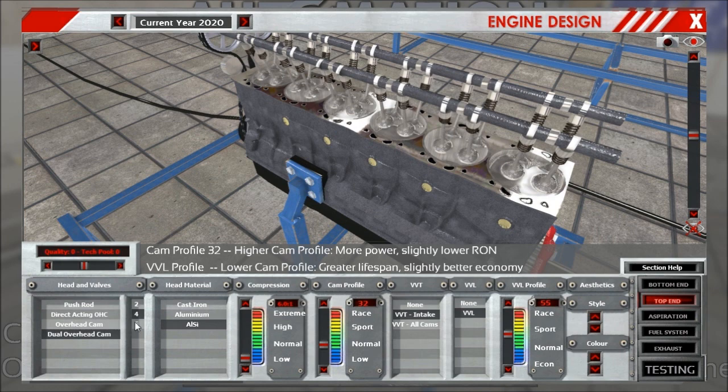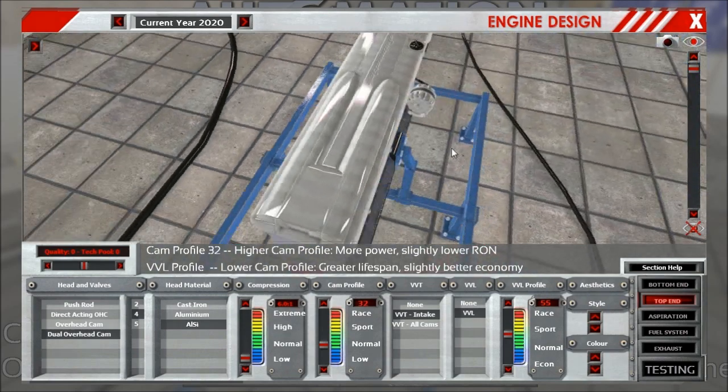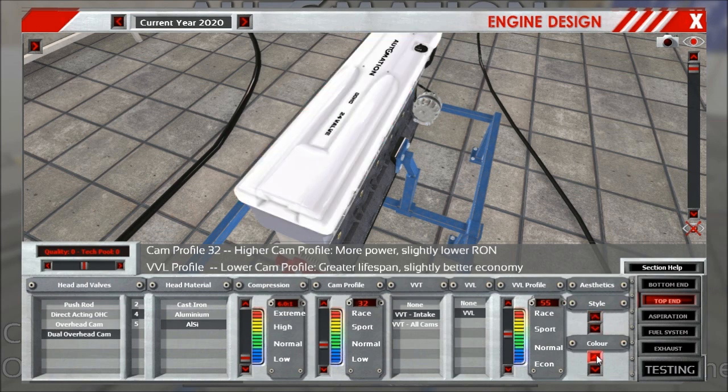The only thing left to look at is the styling. You have several different options for the engine in both its style and color. I think that is already it for the top end section. Most of the dependencies will come back and haunt you in the testing tab, so I'll see you there. Cheers!